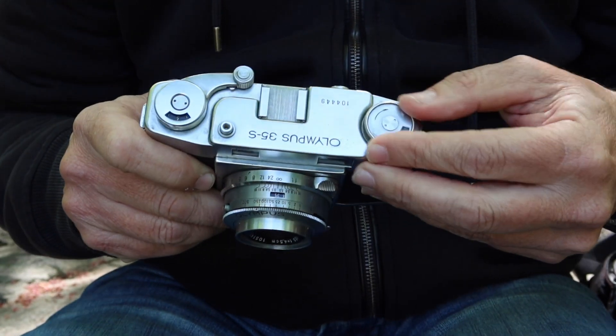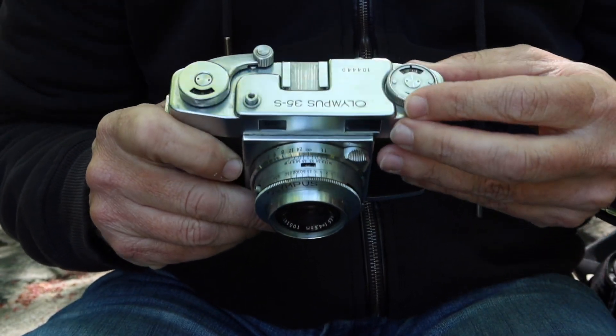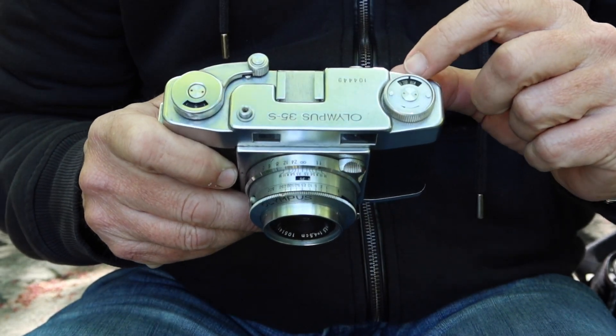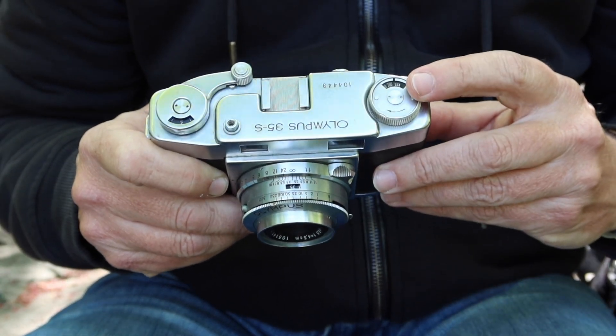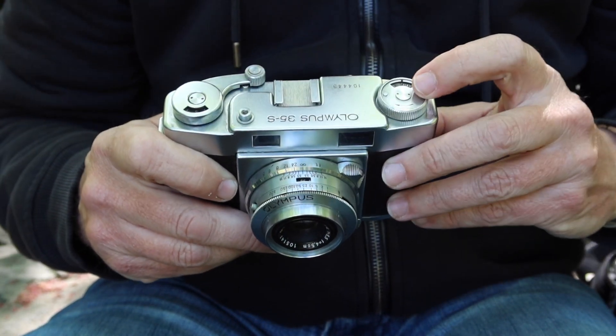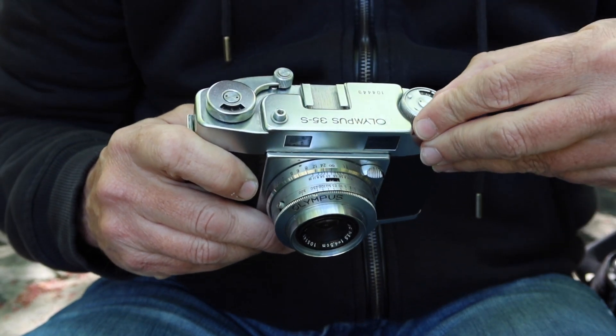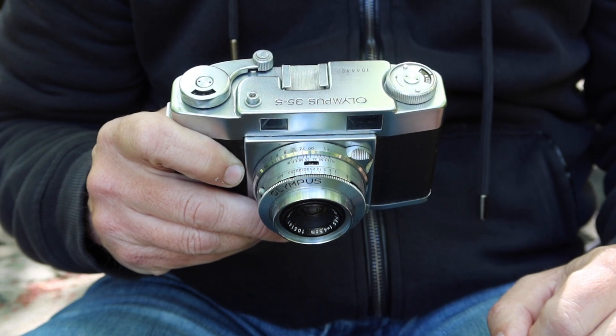We have here a film rewind knob, which is similar to the Olympus 6 cameras. In the middle of the knob, we have an indicator — a reminder to tell yourself what kind of film or what speed film you have loaded in the camera. This system is entirely just to remind you; it doesn't have any effect on the operation of the camera.